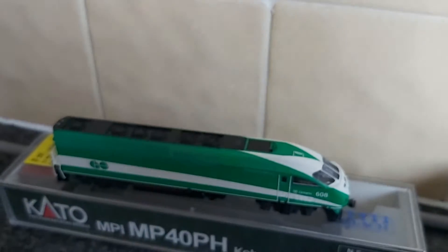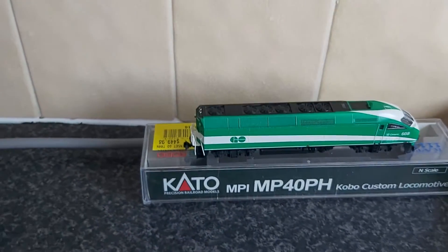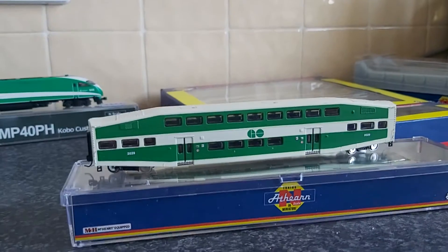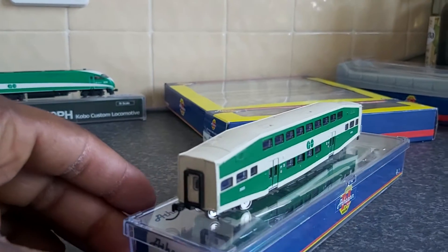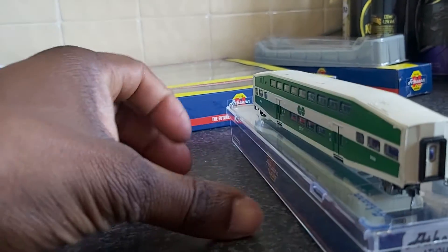It looks very good. The livery application is really good on it. Here are some of the Alstom Bombardier cars. I've just put it on here so I can use it as a turntable so you can have a look at it.